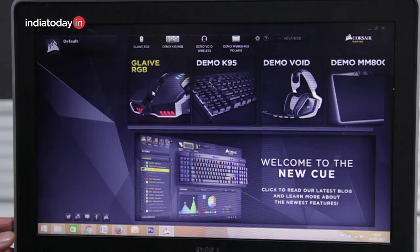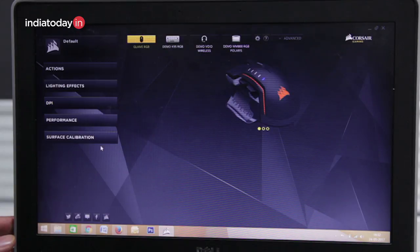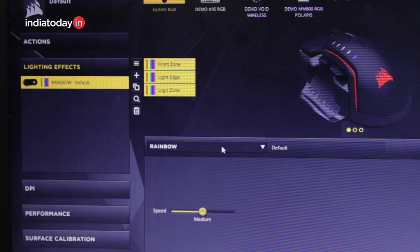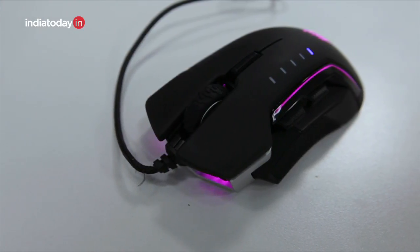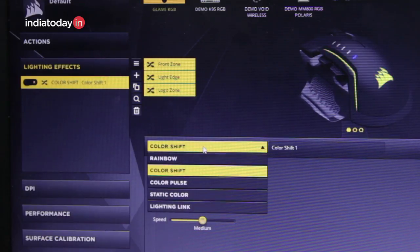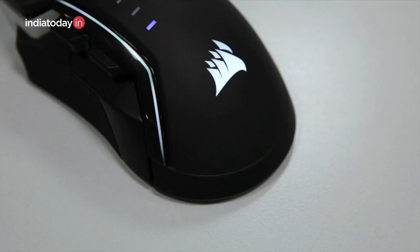This is the Corsair Utility Engine and you would need this to configure the mouse. These are the options available in the software. Apart from the normal button tools where you can set each button's required action, you can also select which kind of lighting you want on the mouse — both on the front, the back, and the top lighting. You can also change the pattern of colors that will appear on the mouse.